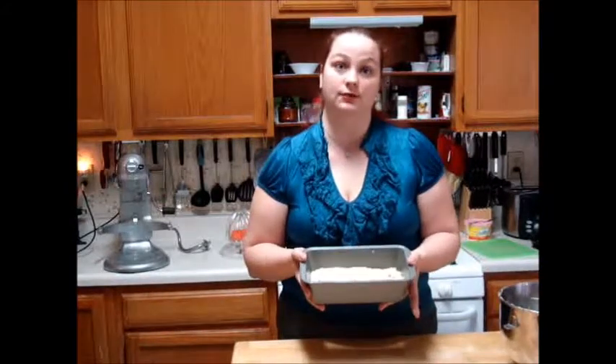Once our batter is in our loaf pan, we're going to bake it at 350 degrees Fahrenheit for about 50 minutes to an hour depending on your oven. The best way to check to see if your banana bread is done is by the toothpick method — you just take a toothpick and put it into your loaf. If it comes out clean, then it's done. So we're going to bake this and then we'll come back when it's all done.